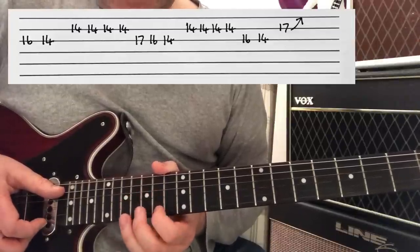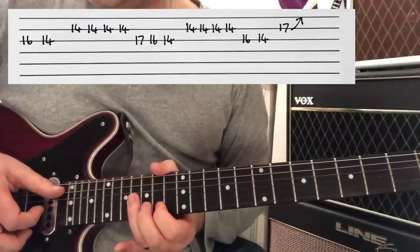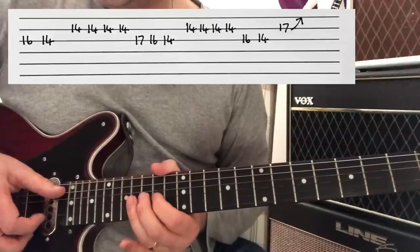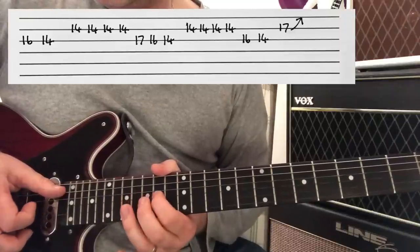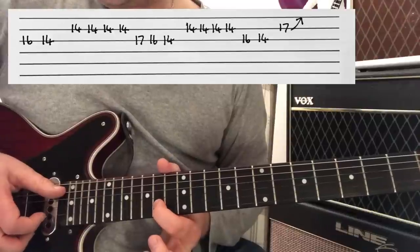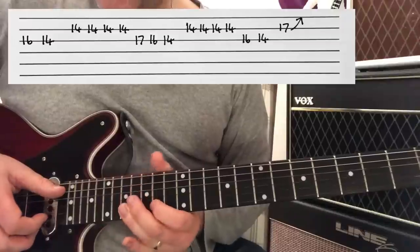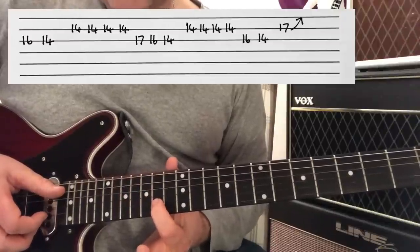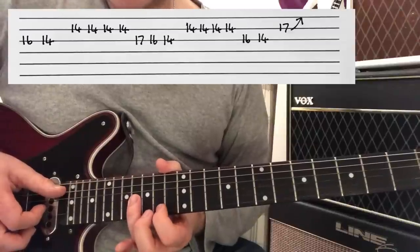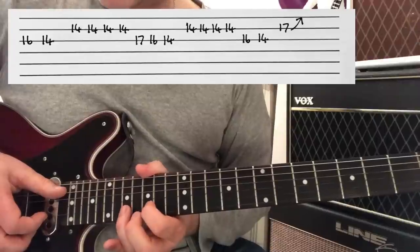So far, all together. And then we're going to finish off with this phrase. Where again, we're hitting the 14th fret of B four times, then 16th and 14th on G, and finish with a bend on the 17th fret of B.